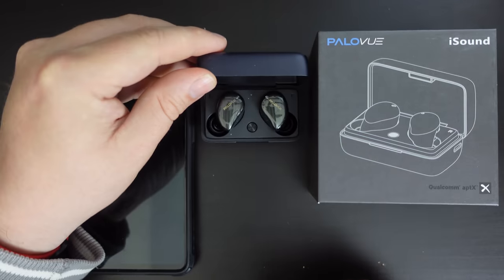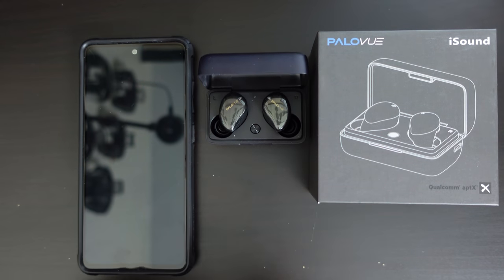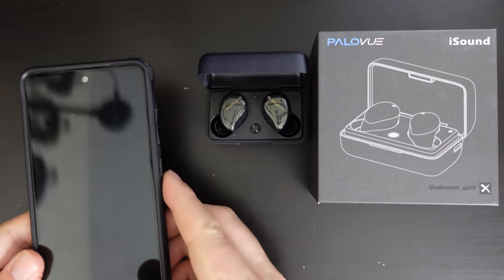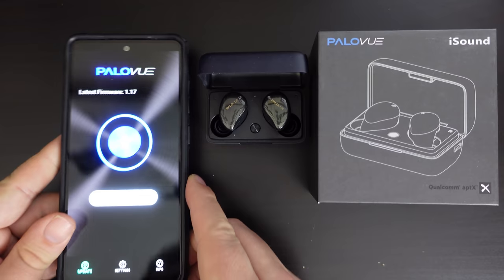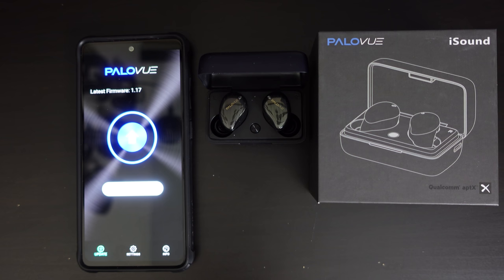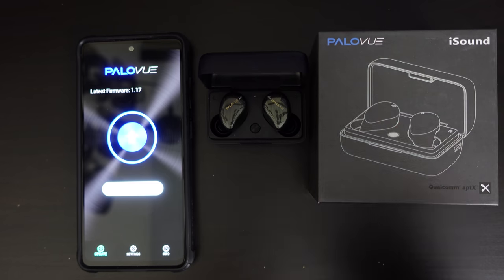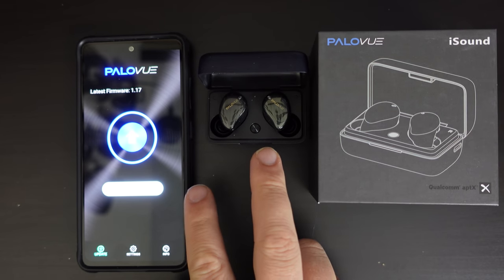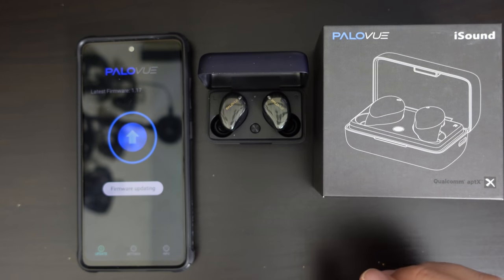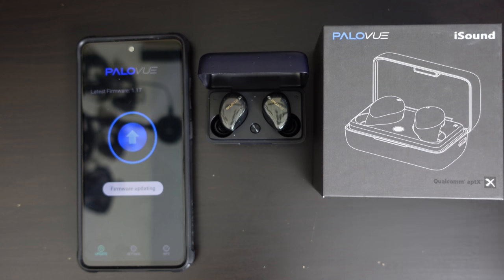Overall, these PaloView earbuds seem to be a good deal. The sound quality was slightly on the bass-heavy side, but overall well-rounded — working as I would expect a good set of earbuds to do. On PaloView's iSound website, they declare that you get around about 35 hours of use from the case. That's once you've charged the case and the earbuds — between charges, taking the earbuds in and out, you'll get 35 hours of use. For many people, that's more than enough in terms of battery life.